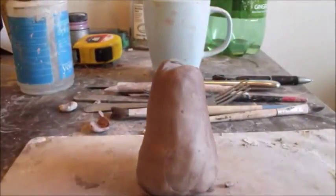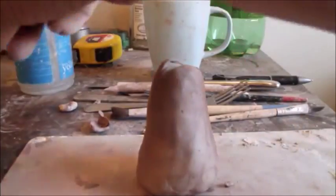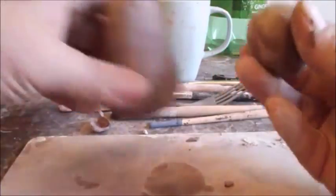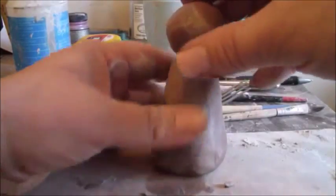Now we're going to take a ball — this is going to be for his head. I'm going to set the body aside for a minute so I can roll the ball, and I'm going to size it to make sure it's the right size for the body. And it looks good.